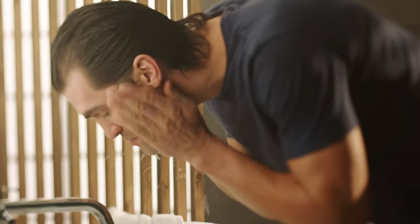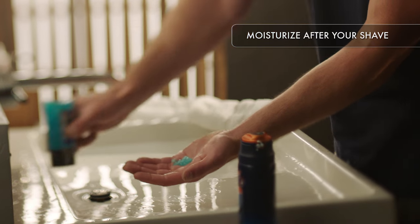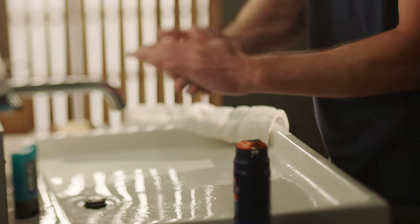Wash your face with cool water and pat it dry. Rub in a hydrating aftershave to replenish moisture and soothe your skin. Great job — now you can get a close shave without feeling the burn.